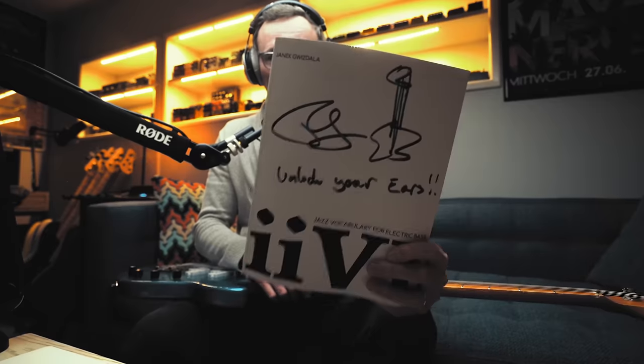In fact, let's do a unique signing right here in the video. This will now become one of one — the first person to order will get this exact copy. Let's customize it to make it truly unique. I'm going to put 'unlock your ears.' And there it is. Physical copies are shipping directly from my website, all linked below in the description.